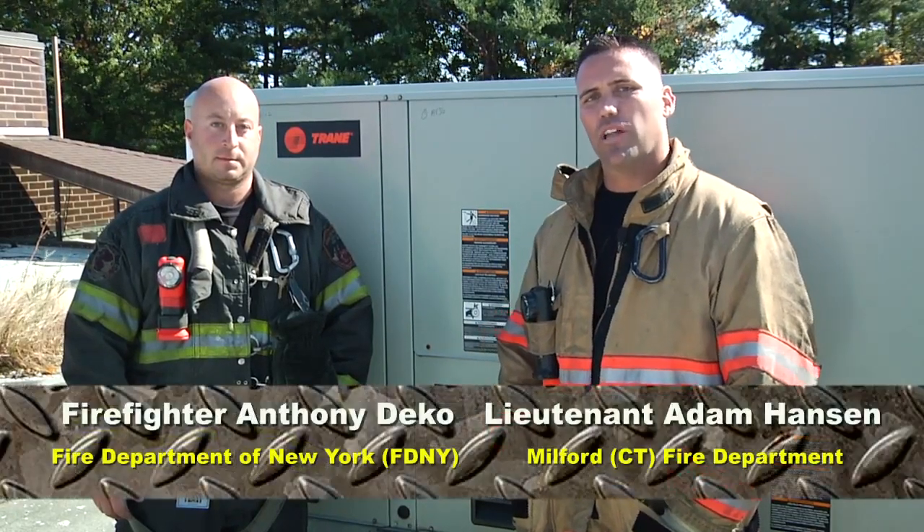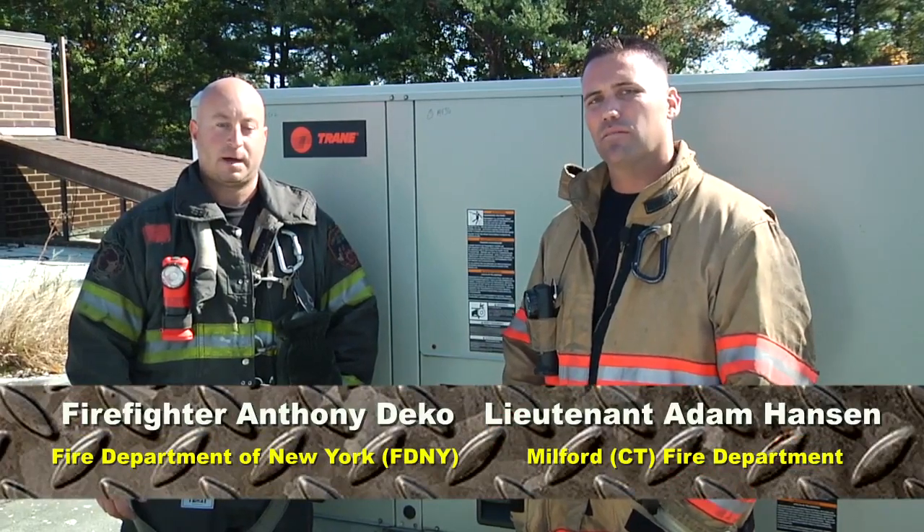Welcome to another episode of Fire Engineering's Training Minutes. My name's Adam Hansen. I'm Anthony Deco.